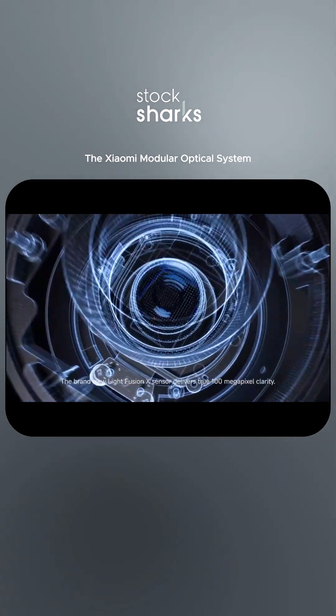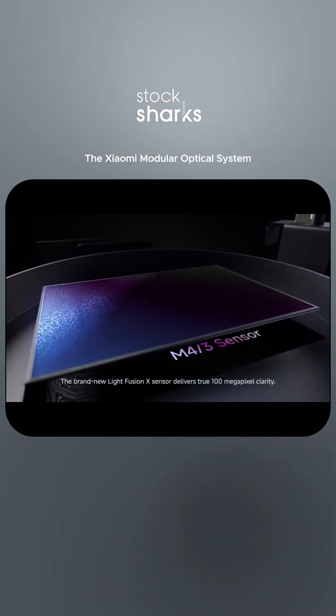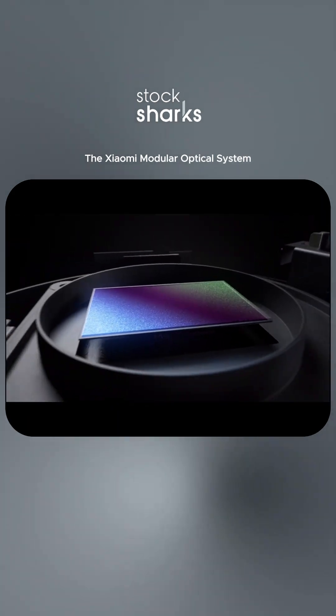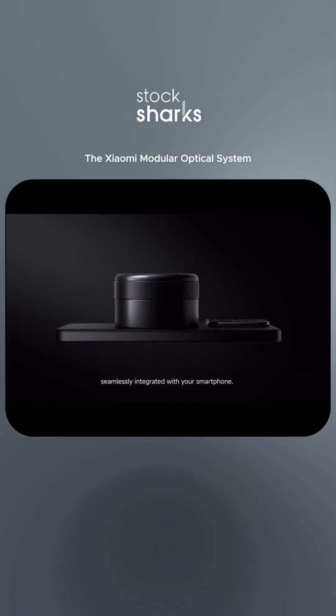The brand new LightFusion X sensor delivers true 100 megapixel clarity — the pinnacle of optical innovation, seamlessly integrated with your smartphone.